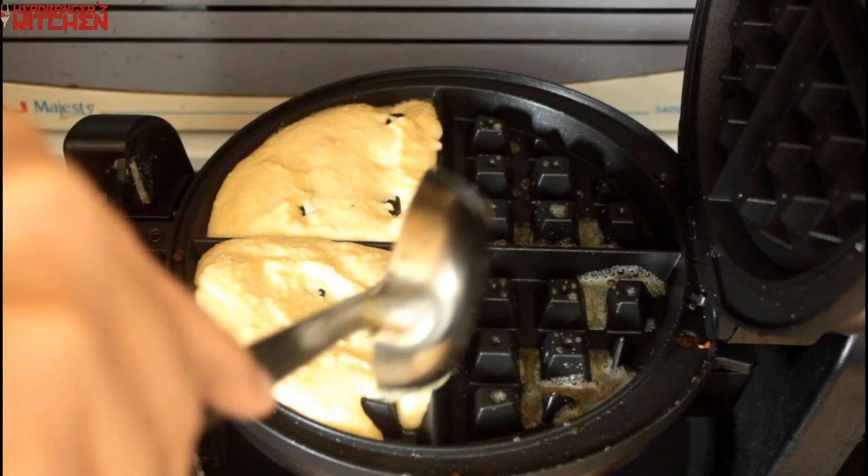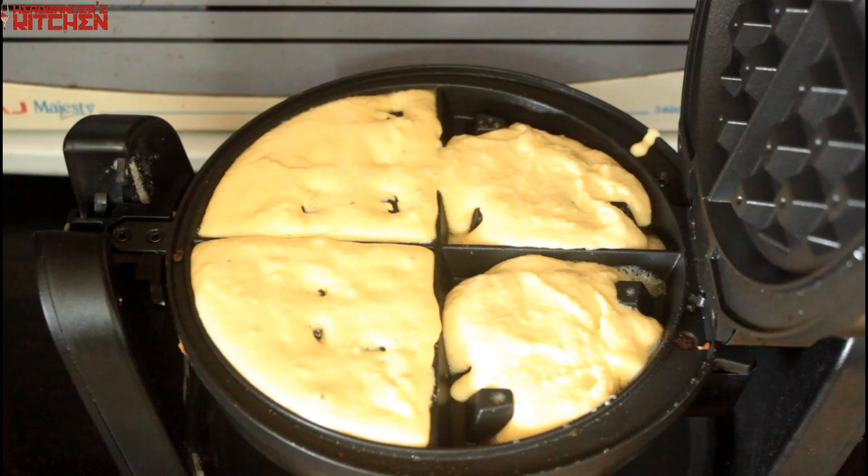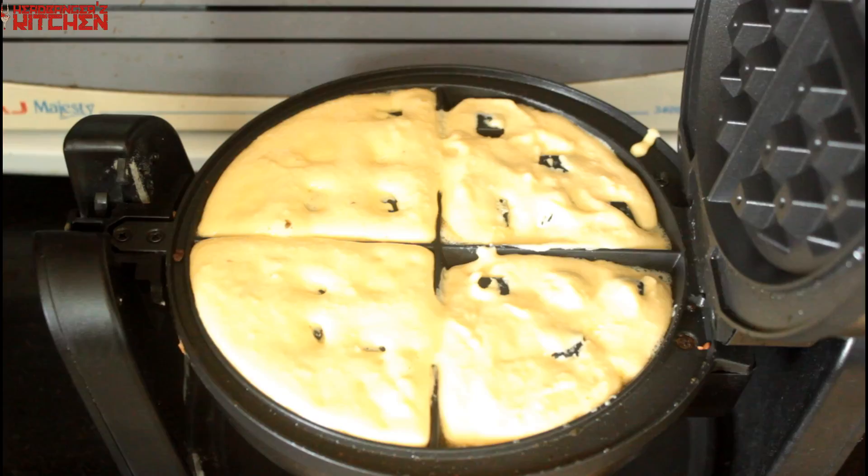This batter should make you about four waffles. Make sure you don't waste any of the batter at all - scrape every little last bit of it out of that bowl and put it in. Just let your waffles cook now for however long they take and chill out.